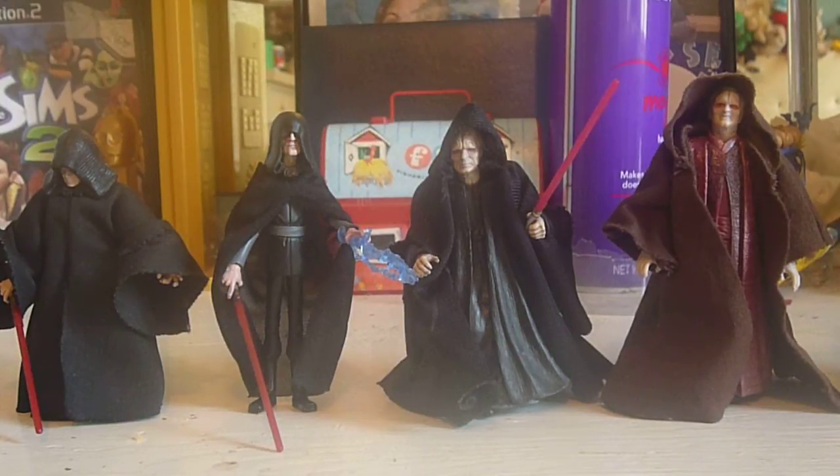it's on Darth Sidious slash Emperor Palpatine. Before I get on, I just want to say I did try doing a video like this yesterday on my Princess Leia figures, an overview, but the video was too long and I couldn't upload it because of some copyright issue. It won't let me upload videos longer than 15 minutes, so I was upset about that.